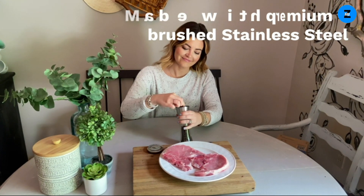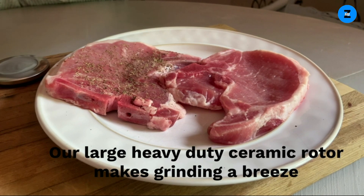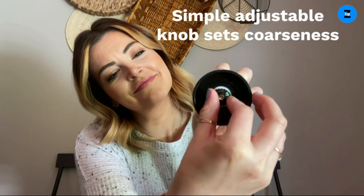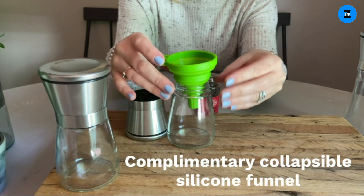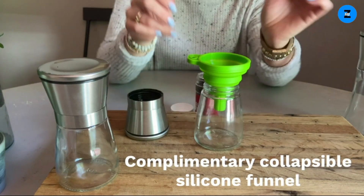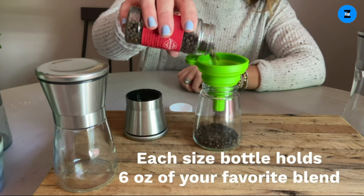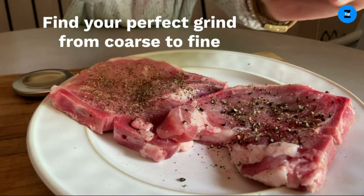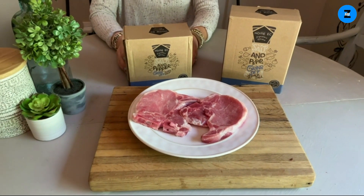Take fresh to the next level with the Homeac salt and pepper mill set, made of the highest-grade non-corrosive brushed stainless steel and BPA-free glass. It's easy to adjust the grind — simply turn the dial clockwise for a finer grind and counterclockwise for a more coarse grind. Easy to refill with the complimentary silicone funnel. It even comes with a 365-day guarantee, so you have nothing to lose. The Homeac salt and pepper grinder set is a modern, classy, and user-friendly addition to your kitchen.